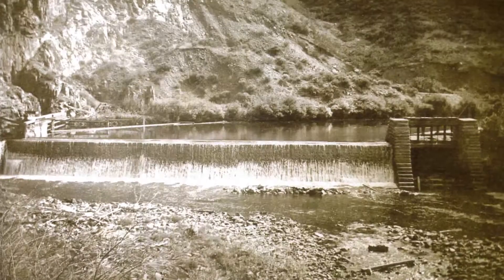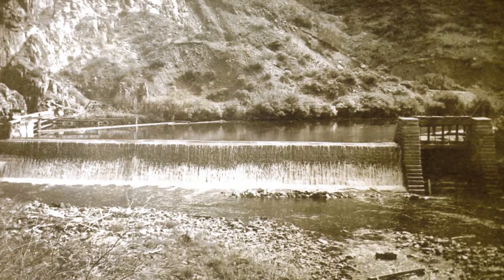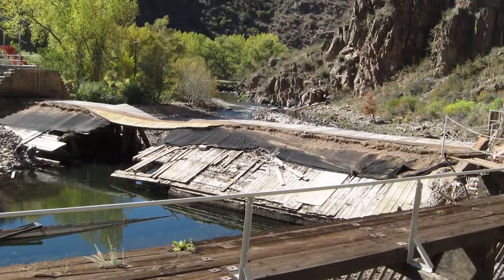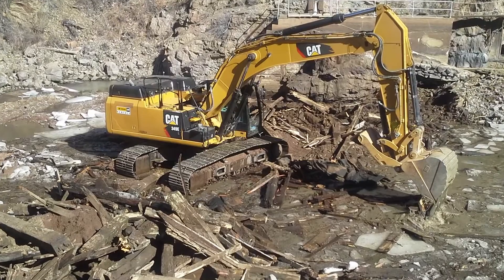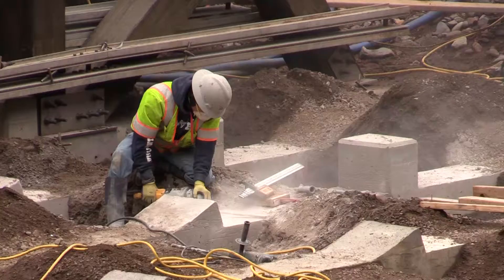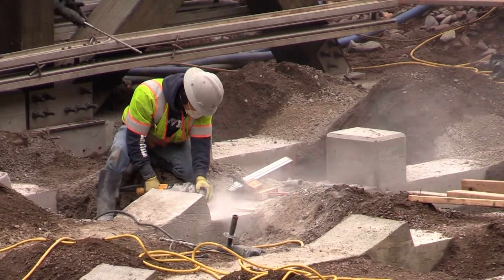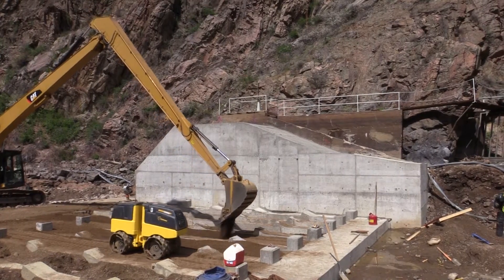The original Highline Dam was completed in 1883, but it had been deteriorating for decades. In 2015, the dam suffered major damage during the high spring runoff and had to be replaced and rebuilt. Construction crews built the new dam using the same wooden design as the original structure, but with a reinforced concrete foundation, so it's stronger and able to handle high flows on the South Platte River.